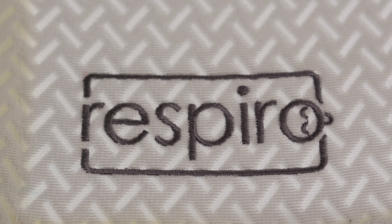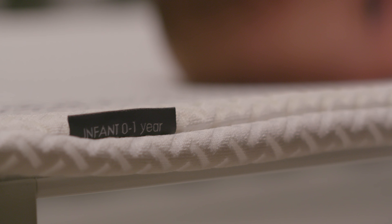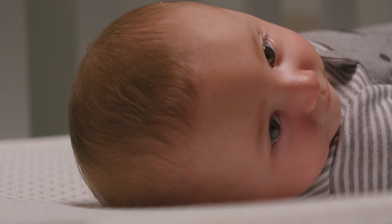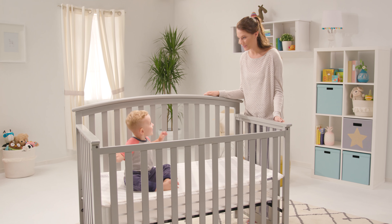Always refer to your instruction manual for more detailed instructions. The Respiro Crib Mattress is fit tested for all U.S. standard cribs and toddler beds, and can be used with any standard fitted crib sheet.